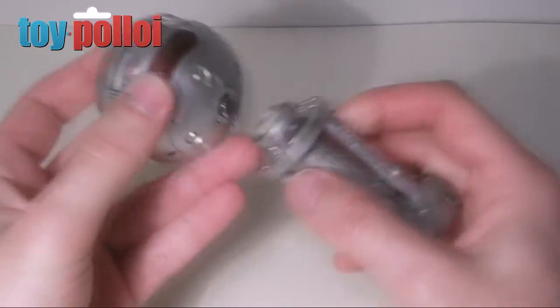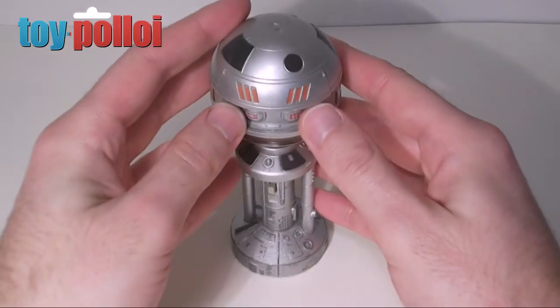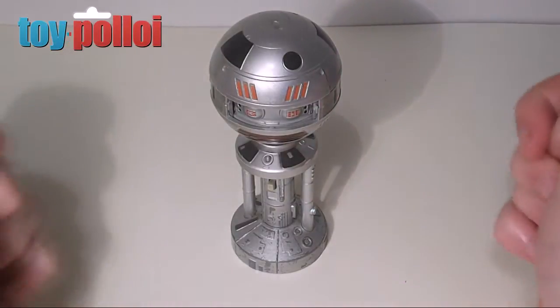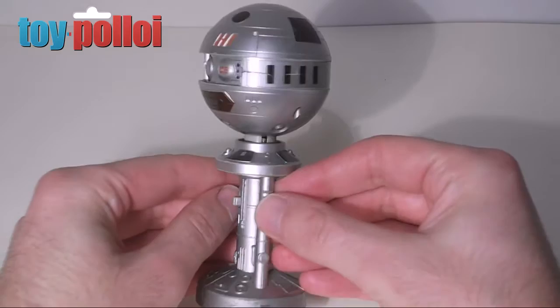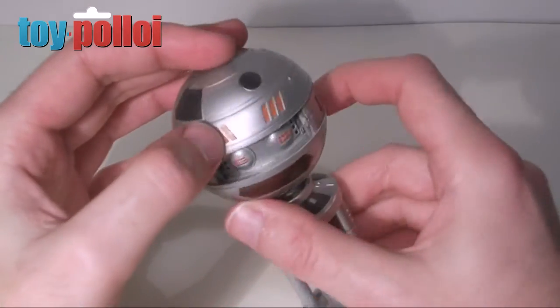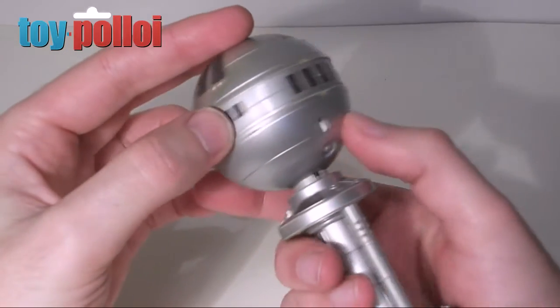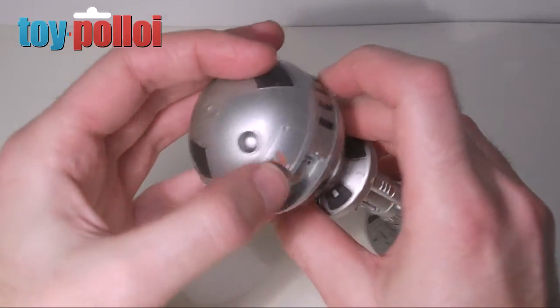It easily clips back onto the stand for display purposes. These are quite nice figures to get, especially considering the size. There's quite a lot of detail in the moulding. Some of it is done with stickers, like this middle strip here, but most of it is moulded into the toy.